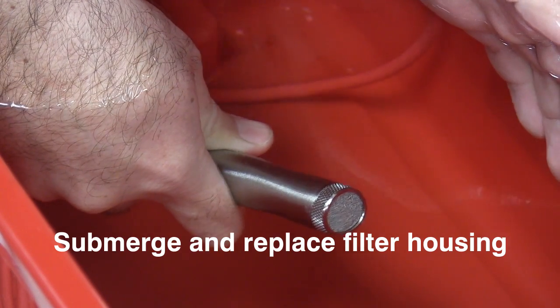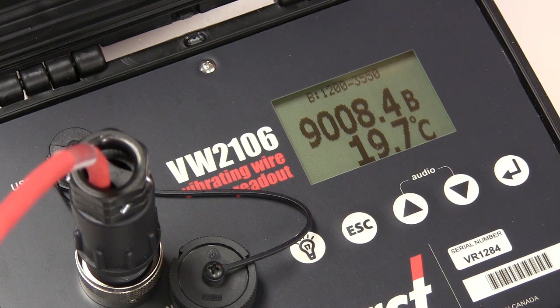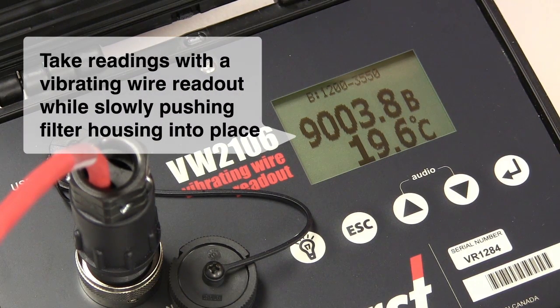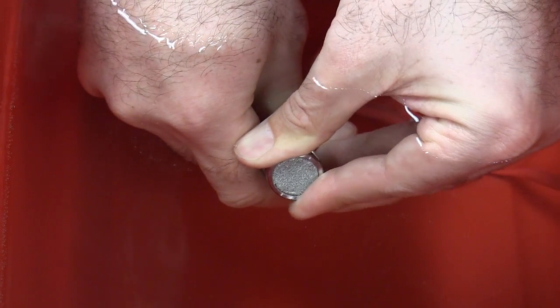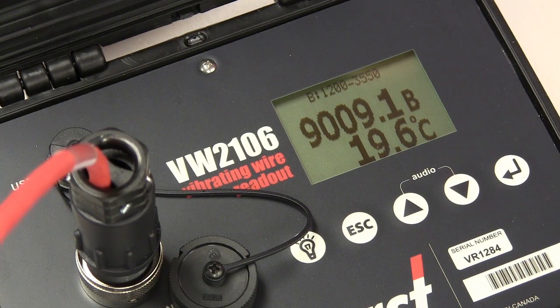Allow the water to be forced out through the filter center. With a low pressure range piezometer — 0.1 MPa or less — it is recommended that the vibrating wire readings be taken with a vibrating wire readout box while the filter housing is being pushed slowly into place. This ensures that the sensor does not overrange.